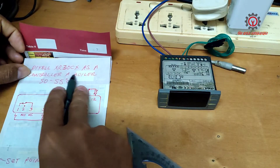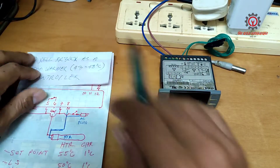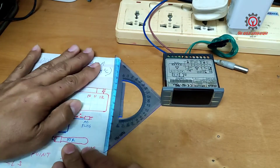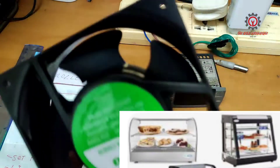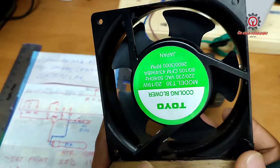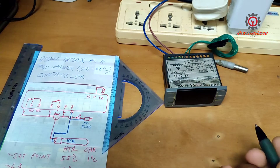I'll just hide the boiler title here and replace it with the food warmer temperature. The wiring diagram is the same, guys. Some food warmers use an axial fan motor to distribute the heat inside the warmer.